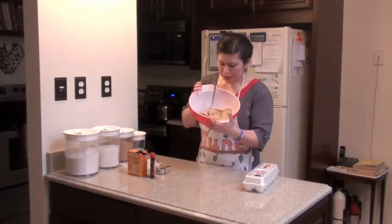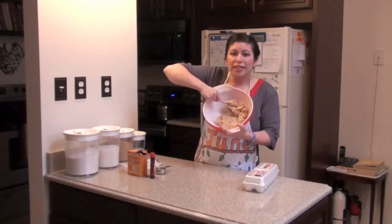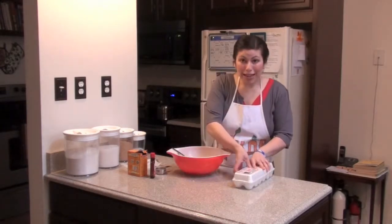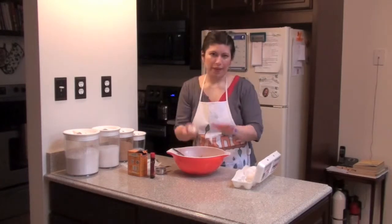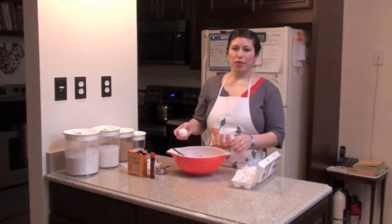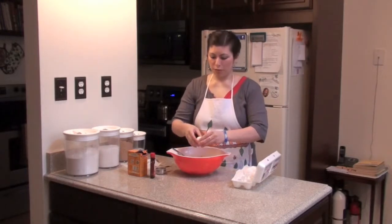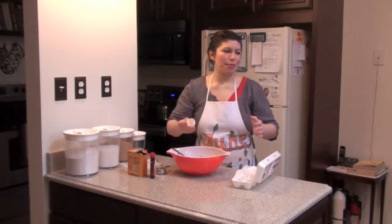Now all this stuff is mixed together — this is my butter, sugar mass. Now we're going to add some eggs. We need two eggs. If you're wondering where I'm throwing the eggshells, I'm throwing them into the side of the sink that has the garbage disposal, because eggshells go down the garbage disposal — or at least that's what my mom tells me.